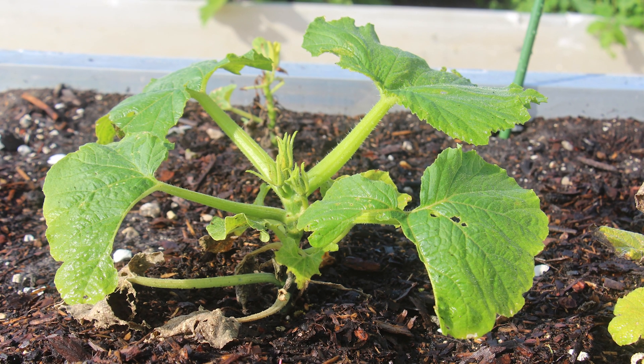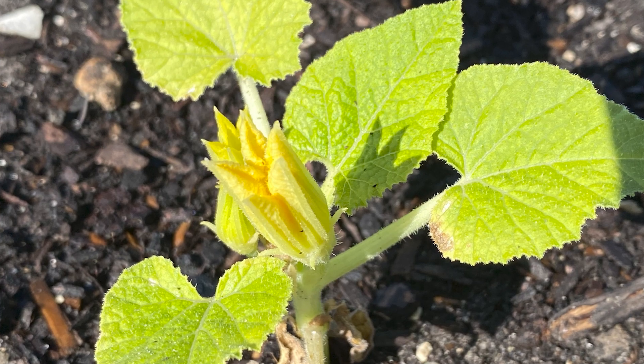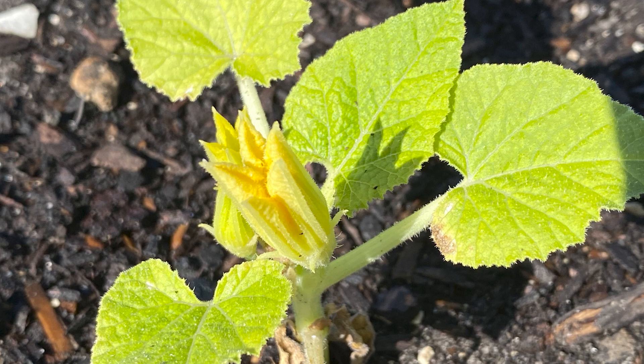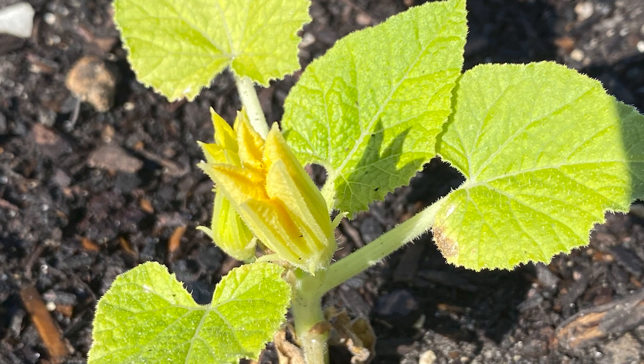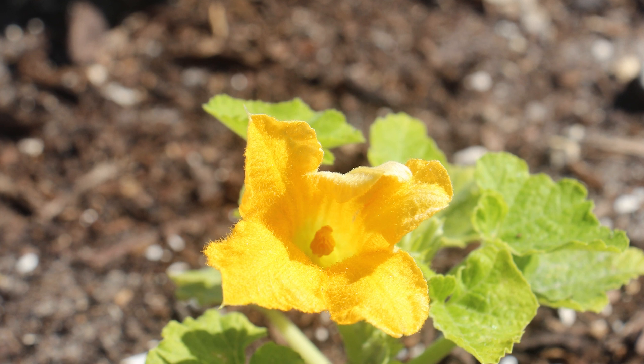We saw our squash plants recover a few times from the cotton caterpillars eating the leaves, flowers, and the flower buds. It was amazing how they just kept coming back. But we needed to do something to help our plants and stop what seemed to be an infestation.